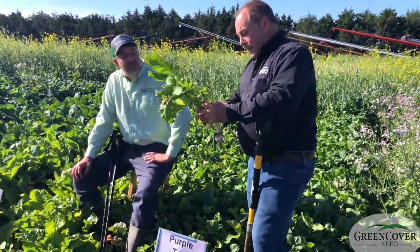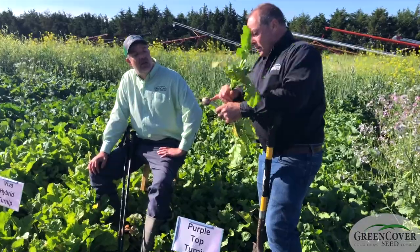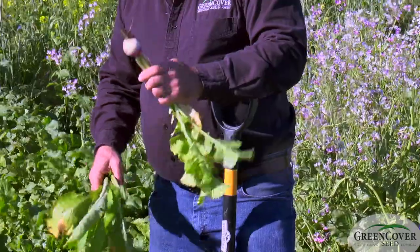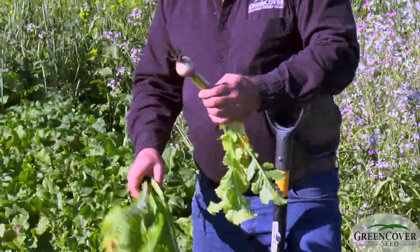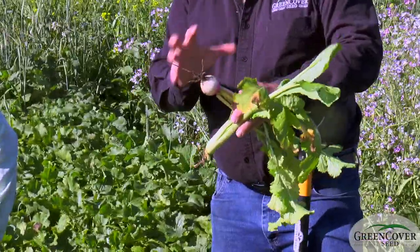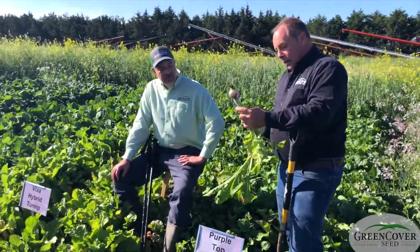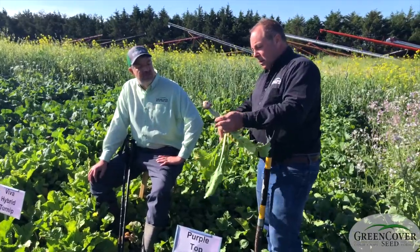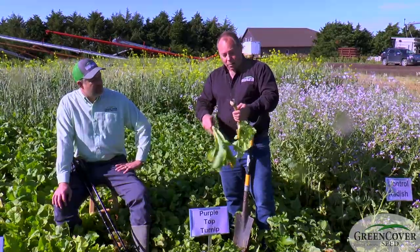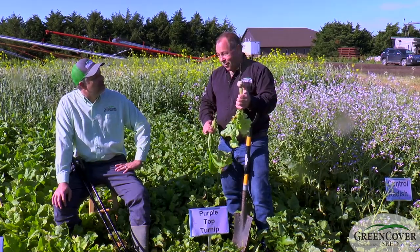With the purple top — the old standard — what we're after is the root, because this is a carbohydrate storage organ. It finds a lot of use in grazing because not only the tops but the root gets eaten by grazing livestock. This is a very compact, nutrient-dense package that can really put some gain on animals. People have liked turnips for how much energy is stored in the plant and the fact that animals can eat the entire plant — not just the tops. The drawback is that once it's eaten, you don't get any more. It's a one-and-done grazing pass.